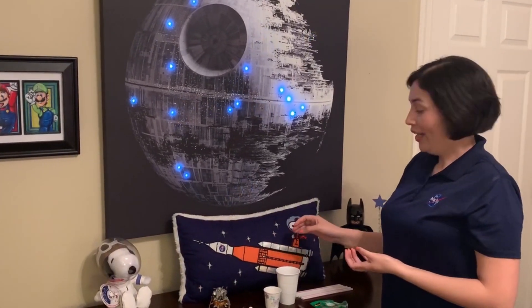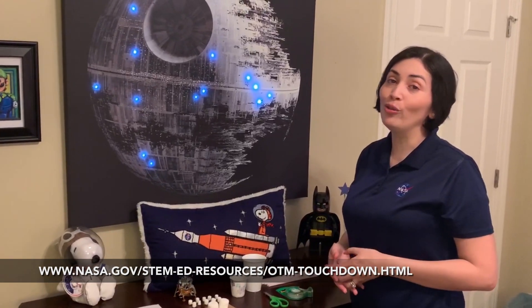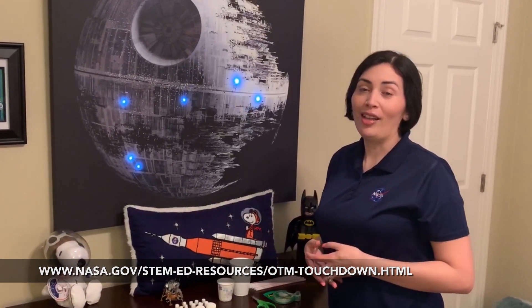Today we're going to work on a project called Touchdown. There will be a link on the bottom of this video that will show you what supplies you need so we can build your own lunar lander at home. This is called the Artemis mission and we want you to be part of it.